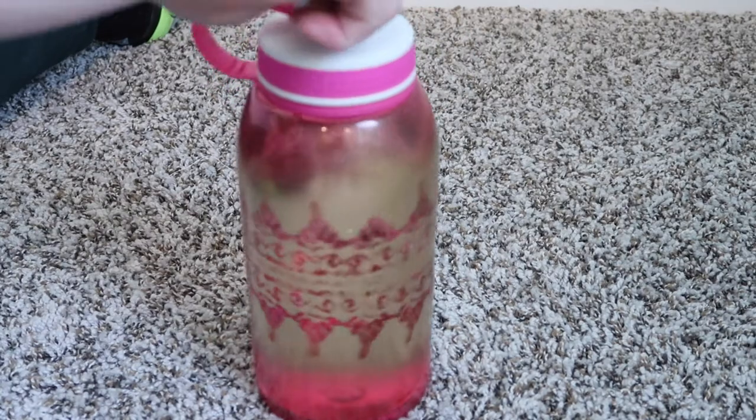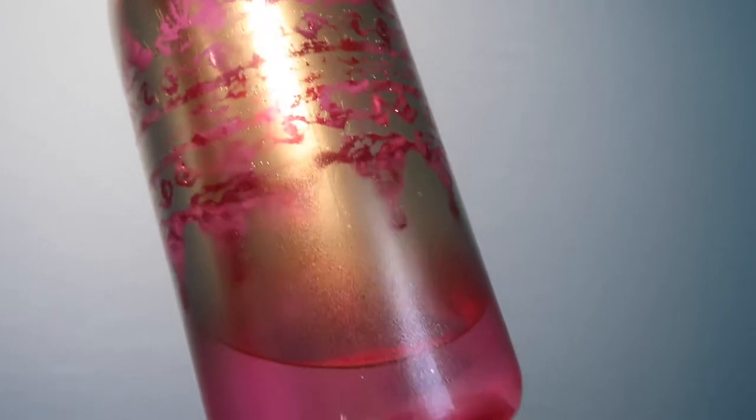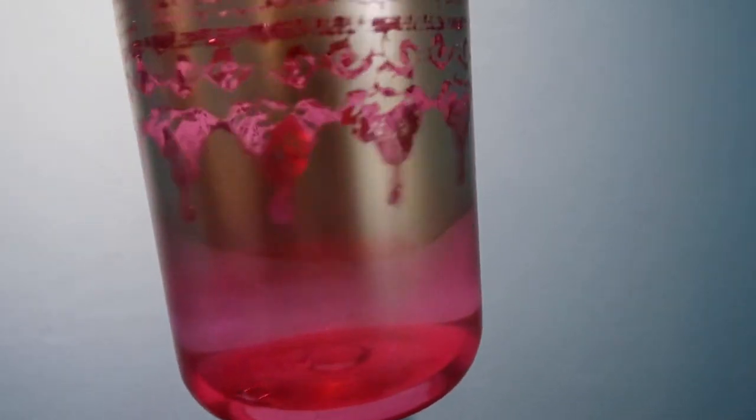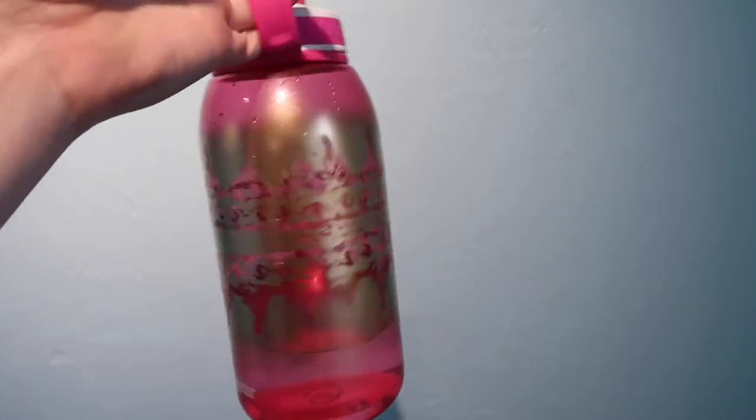That's how you make a personalized water bottle. I absolutely love this because it's got this gradient effect going on and it looks so cool and personalized.